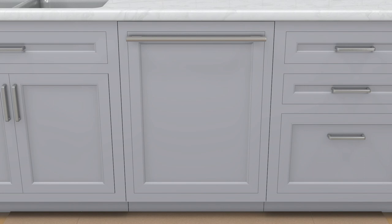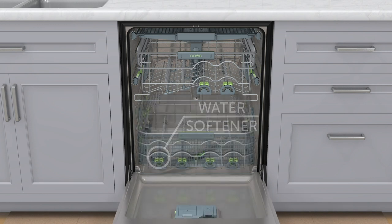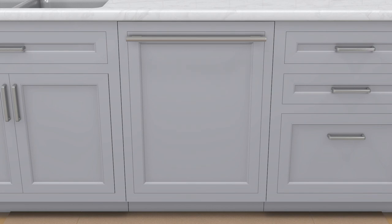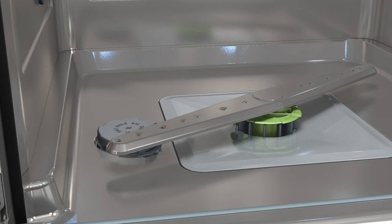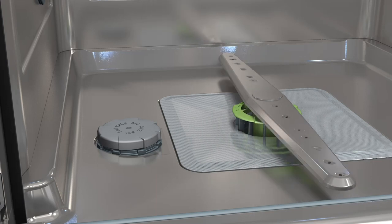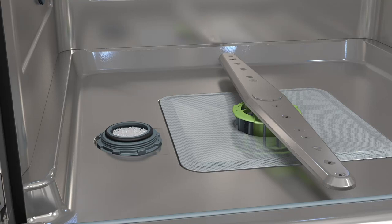For water softener models only, a salt compartment is located at the bottom of the interior. Before filling the salt compartment for the first time, fill the compartment with water — water does not have to be added with subsequent refills. To add softener salt — Step 1: pull the lower rack forward and if necessary, turn the lower spray arm away from the compartment cover. Step 2: turn the cover counterclockwise to remove; it's normal for the reservoir to contain water. Step 3: fill the compartment completely with dishwasher softener salt. Step 4: once full, clean any excess salt from the threads of the salt compartment, then turn the cover clockwise to secure.